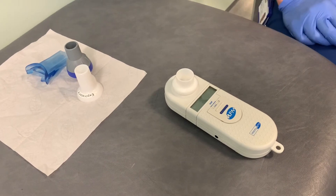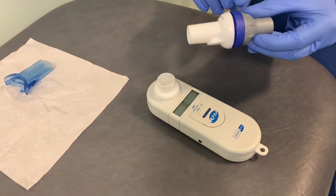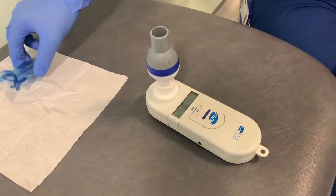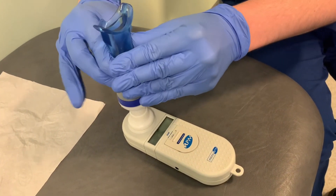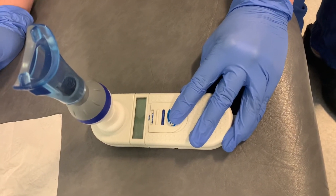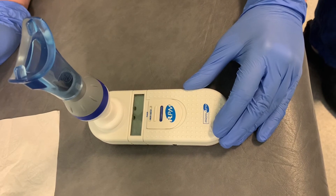To do a maximum expiratory pressure, connect the filter to the expiratory valve assembly, then connect the expiratory valve assembly to the top port on the device. Connect the mouthpiece to the end of the filter. Turn the device on by sliding the dial up to MIP and MEP. When the device beeps, it's ready for a measurement.